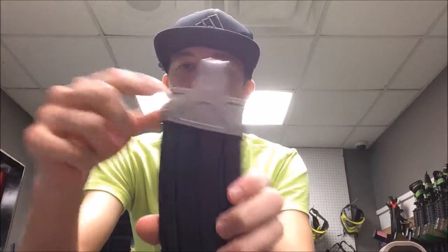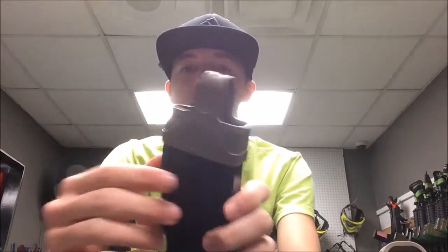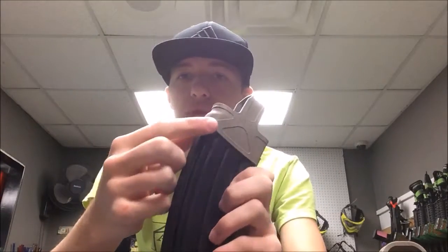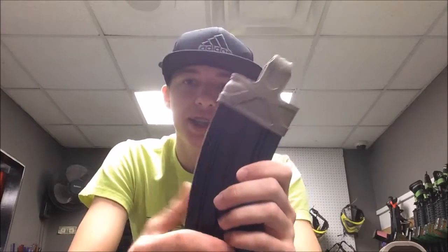This one in particular is giving me a problem with this corner. If you do have problems and can't grab it, just grab one of these corners with pliers or something and you should be fine to pull it down. These things are very, very sturdy so you're not going to be breaking it by any means.